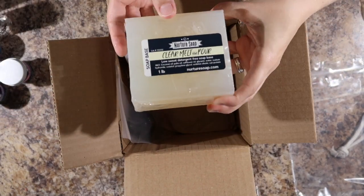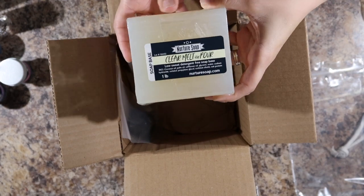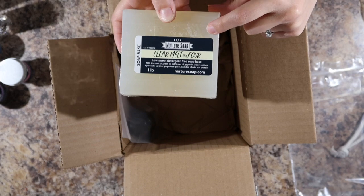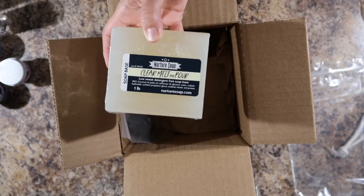Got a block of melt and pour for mold making, which is very heavy. It's just a pound — not too heavy. I do want to try making my own melt and pour at some point. I just haven't gotten around to doing that yet.